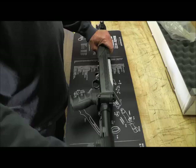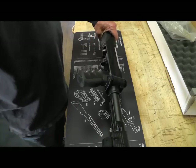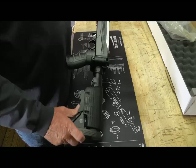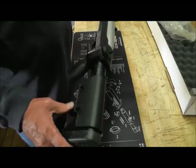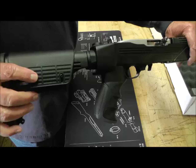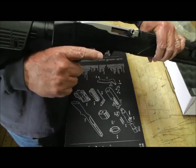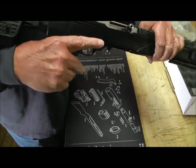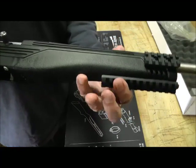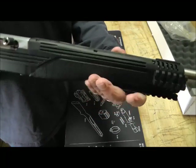It has what I think is a six-position stock. It also has an adjustable cheek piece that you can adjust. Pistol grip back here. And on the Picatinny rails — it comes stock with the Picatinny rails.